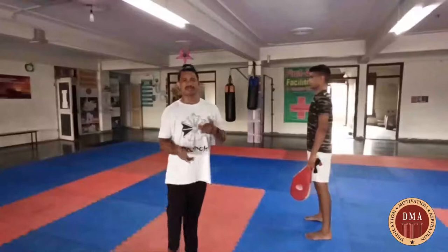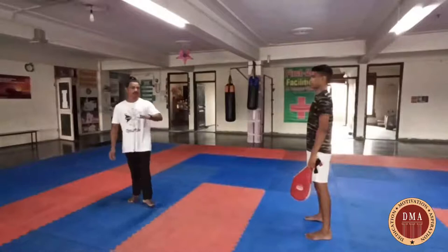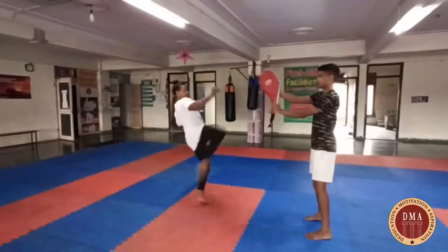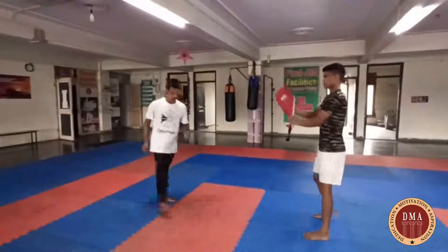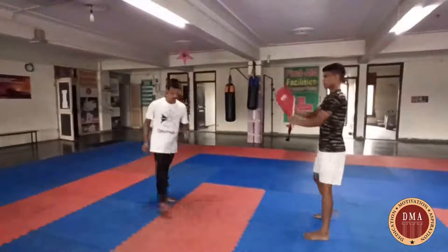Now we have to double this kick. In this kick, we will do one kick first — we will do the round kick. That's called butterfly. First kick. If you have a jump, come out and close.